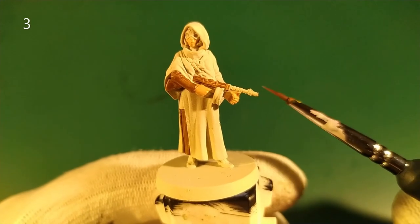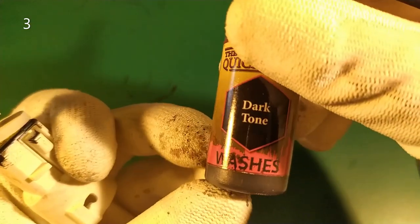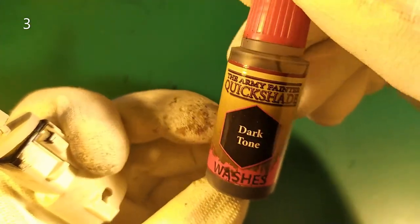For the metallic parts of the Tommy Gun, I'll only use wash — a dark tone from the Army Painter Quickshade.